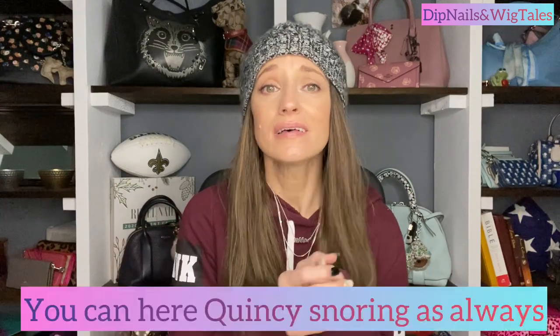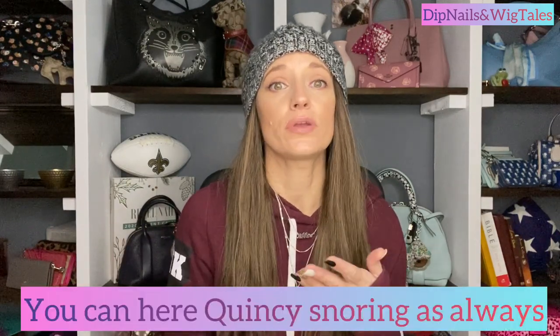Hi ladies and welcome back to Dip Nails and Wigtails. In today's video we are going to be talking about synthetic wigs, something that I'm not really that familiar with.